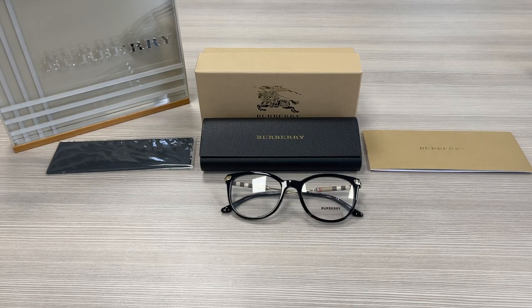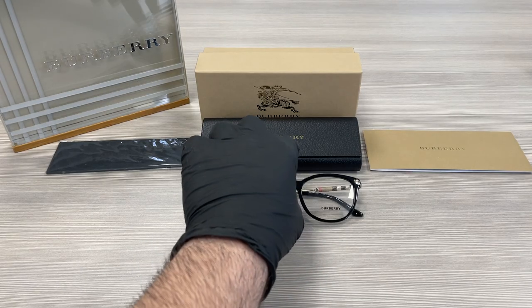Hello everyone, my name is Effie with Drawout.com. We'll be taking a look at this Burberry model B2255Q in color code 3001. It's a black gold signature print color frame.